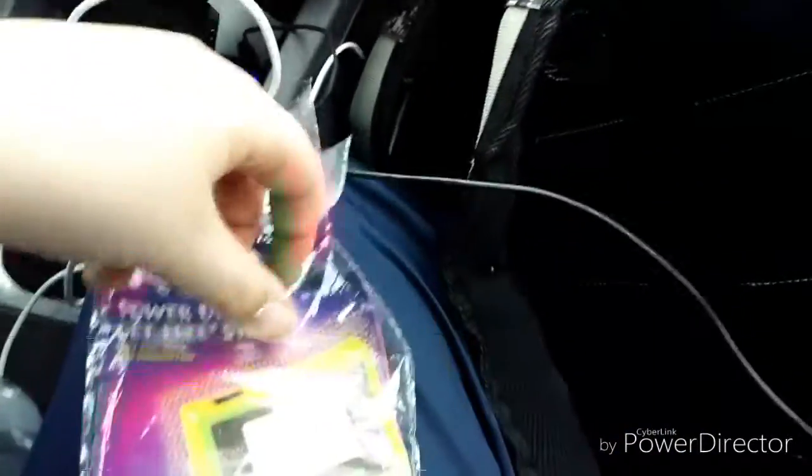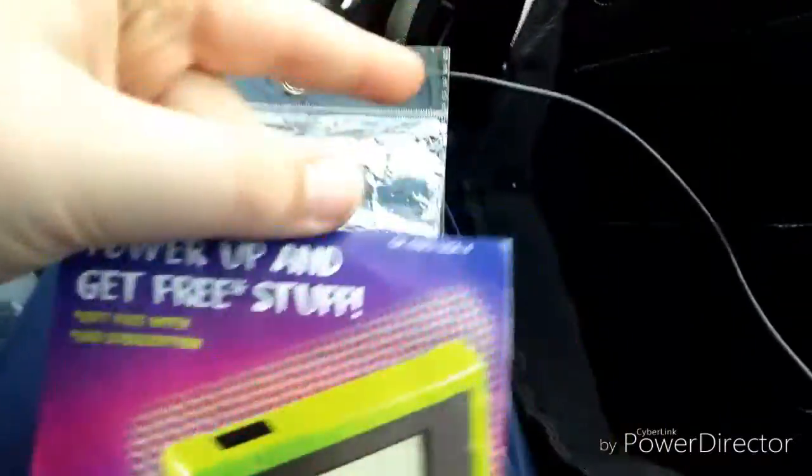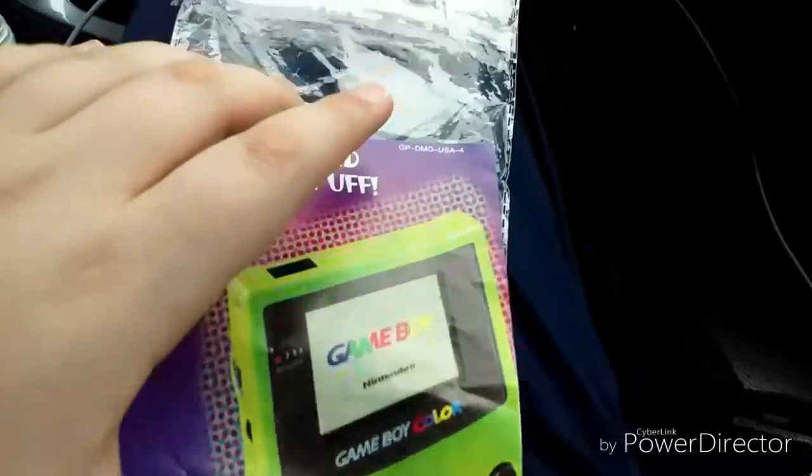Open it up — that was easy. Power up and get free stuff, like the tenor power, and that case and stuff, or that.